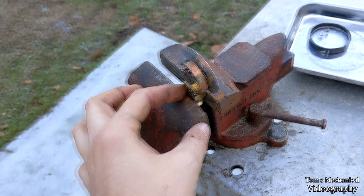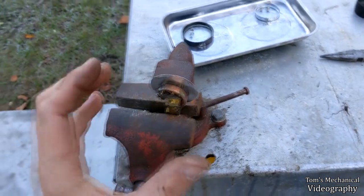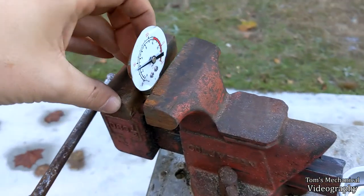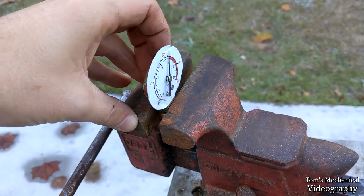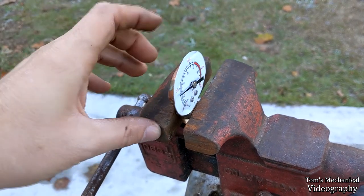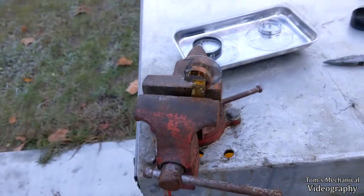What happens is you hook air up to this, and that causes the bladder to expand, which causes it to curl outward, and when it curls outward the gauge moves. As you can see, this one's borked — it's reading 40 psi when there's nothing in it.